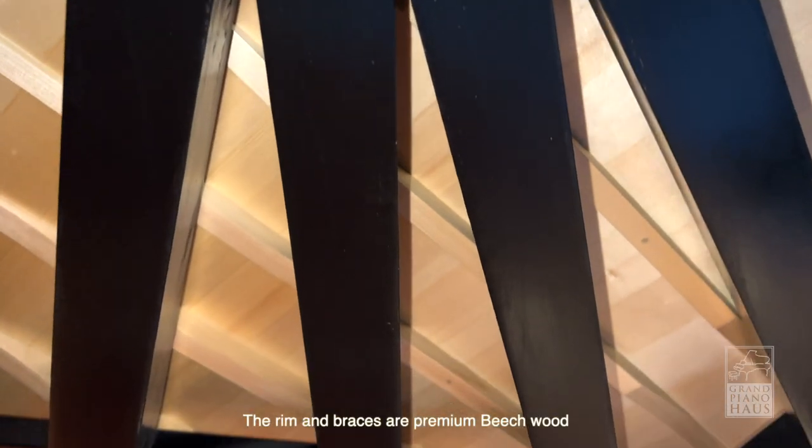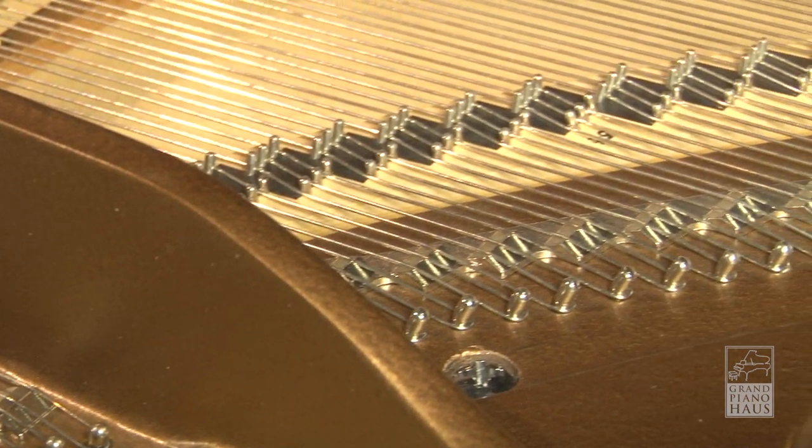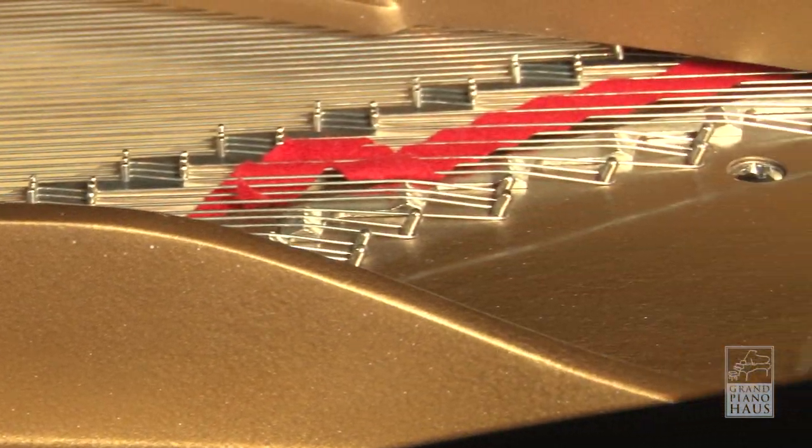Underneath the piano, the thick rim and braces are designed to withstand over 20 tons of force from the strings for decades. The cast iron plate is crafted in the traditional wet sand cast process, enabling greater control by the builder.